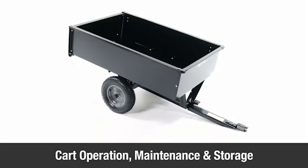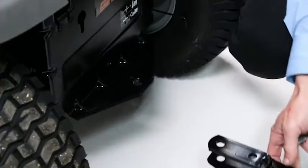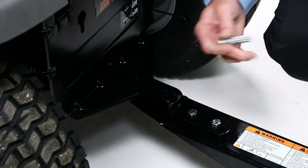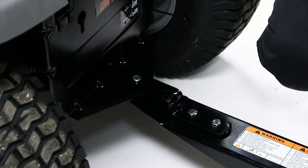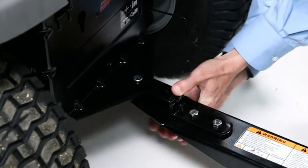This segment will provide some operating and maintenance tips for the 12 cubic foot utility cart. To attach the cart to your tractor, slide the cart's tongue onto the tractor's hitch bracket. Insert the clevis pin (Part O) through the hitch bracket and hitch, and secure it by inserting the hair cotter pin (Part M) into the clevis pin.